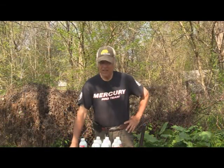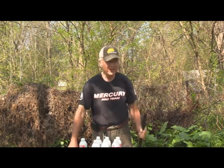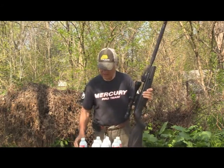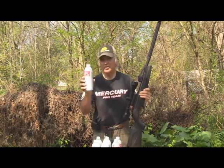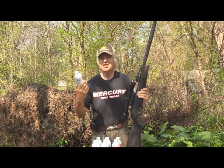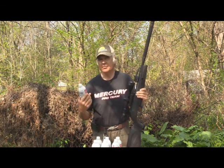Well, I shot at the cans and they didn't hold up to the Gamo Swarm. It hit right through them — in fact, one shot went right through and got the second one too. Every one of them has a hole in it now, and they had no holes before. It went right through one and hit the other one and took it out as well.